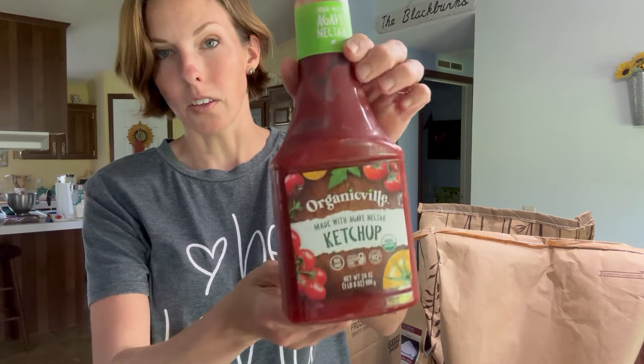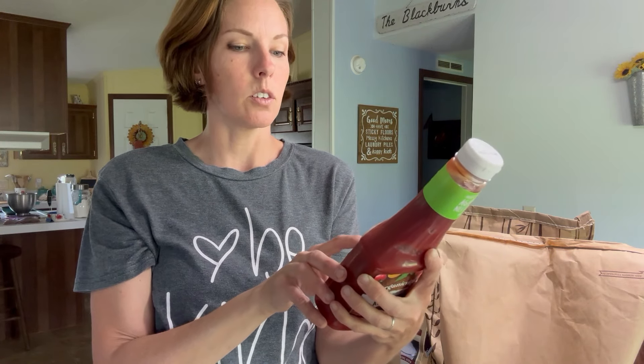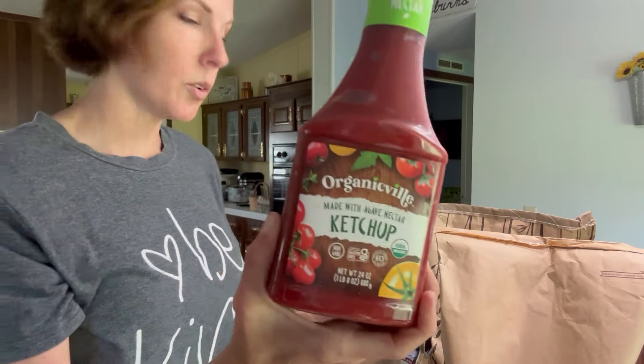Normally I get the Azure brand of ketchup because Levi is sensitive to artificial preservatives and ingredients. That was one of the things out of stock, but I saw this brand and decided to get it. It says the ketchup is organic and sweetened with agave syrup. It's got organic tomato puree, organic agave nectar, organic vinegar, salt, organic spices, and organic onion powder. I got two of these because Levi likes ketchup on his scrambled eggs almost daily.